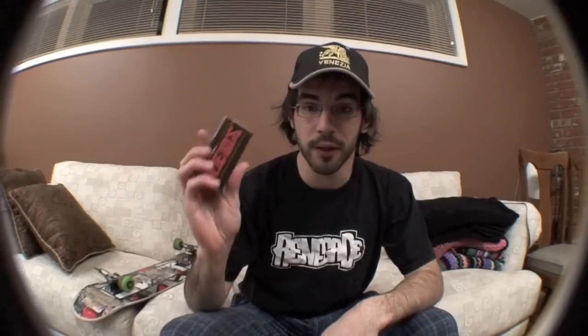Grab your replacements. By the way, Renegade sells Bones Reds for like $10 if you live in the U.S. Definitely cheaper to shop online. Check the links below.